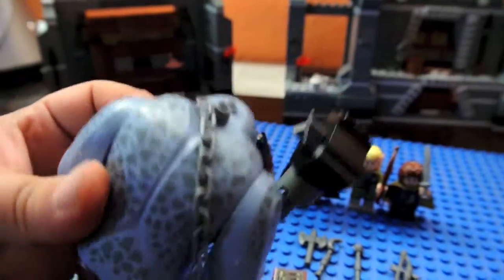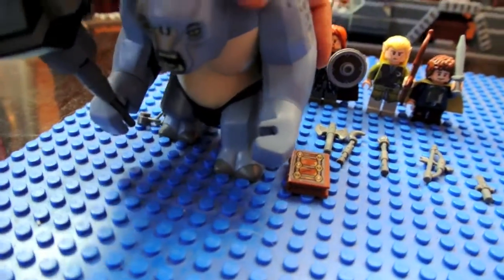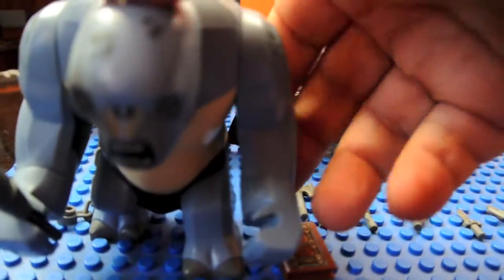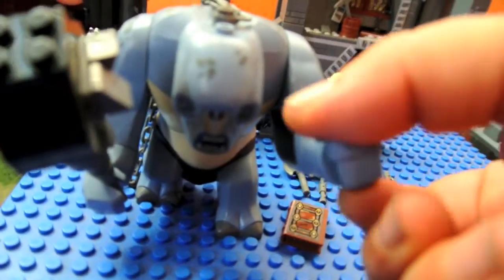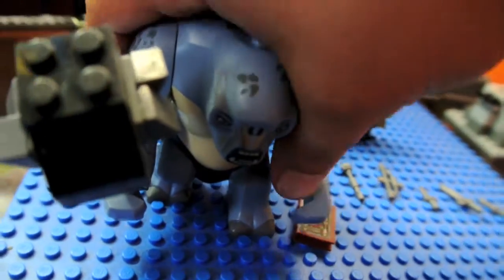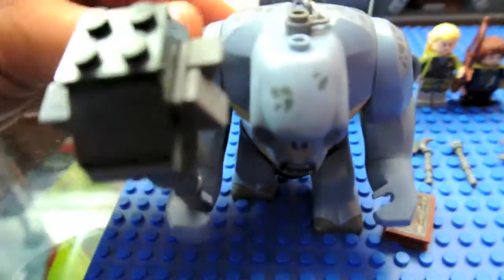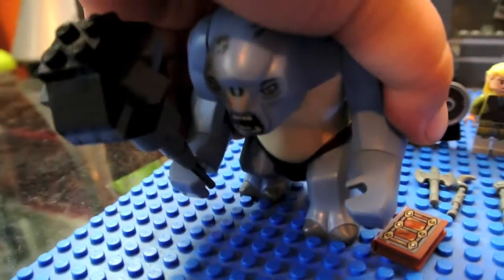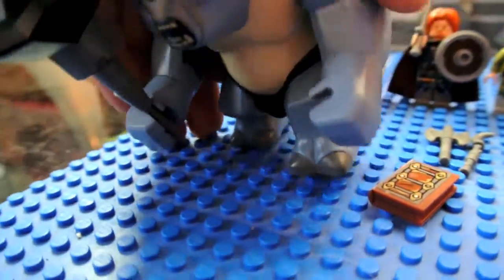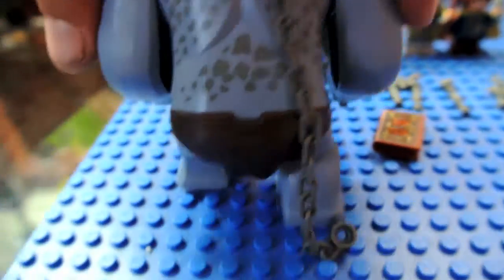The articulation of the troll is only his arms — his legs are fixed, and his arms move like this. His other articulation: his hands twist. So the articulation of the troll is arms and wrists. Here's the aerial view of the troll's back. He's hunched forward, reminds me of the Hulk kind of. Nice lines, big muscular back — side view.